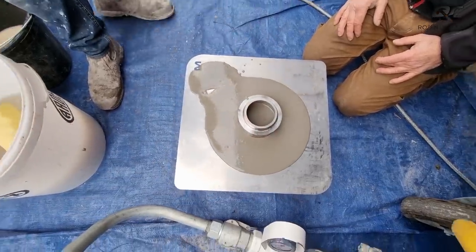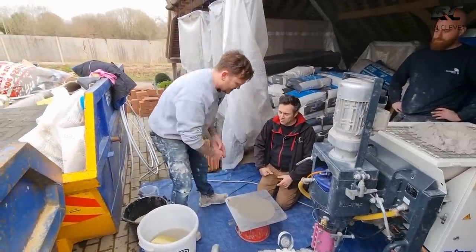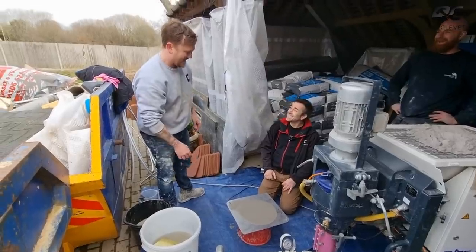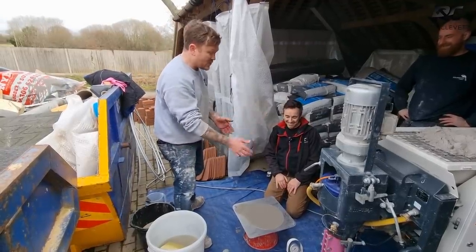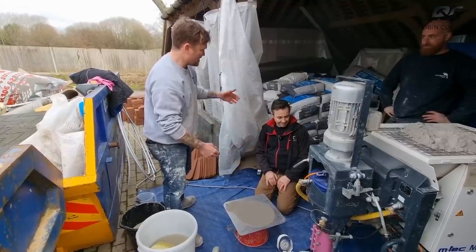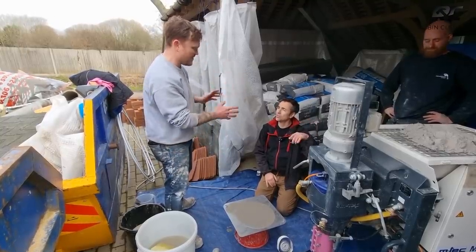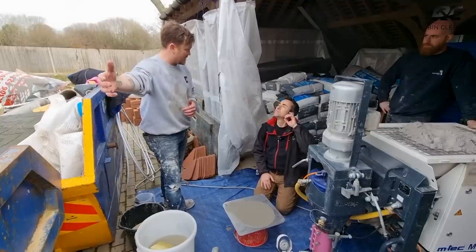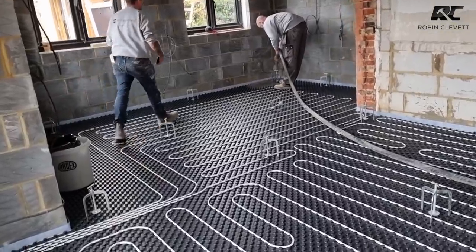Is there a certain amount of time you let it run before you decide it's right or wrong? Just a few seconds — you get an idea straight away. The machine has been set up for this material and it's been running at perfect consistency. This is a different batch of material but the same product, just slightly different batches. We'll probably do another slump test when we actually start pumping it in just to make sure we're on track.